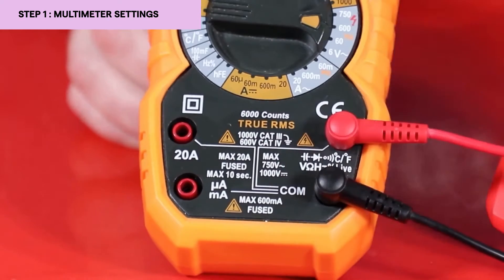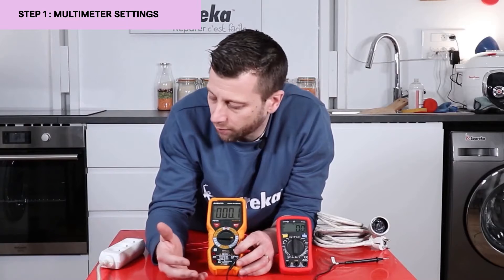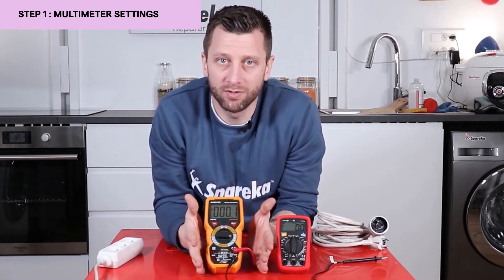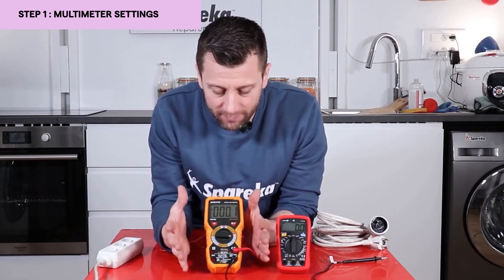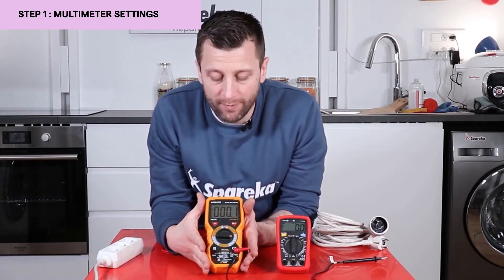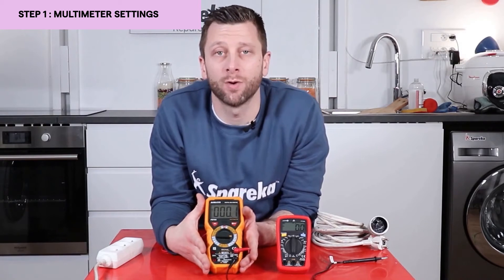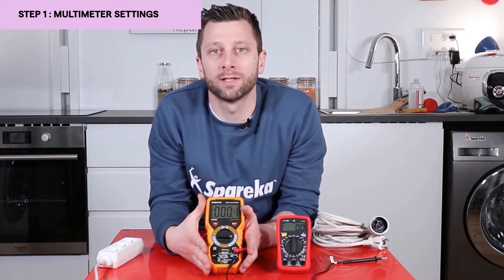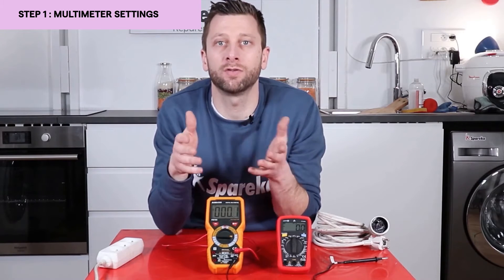The other side is for testing current, so we won't use it to test a power outlet because we are looking for a voltage. We are using a fairly advanced multimeter with many functions such as a capacitance meter. You also have simpler multimeters that you can find on our website, which have an automatic function — meaning you select the alternating voltage function, connect it to measure your voltage, and there is no need for further adjustments.